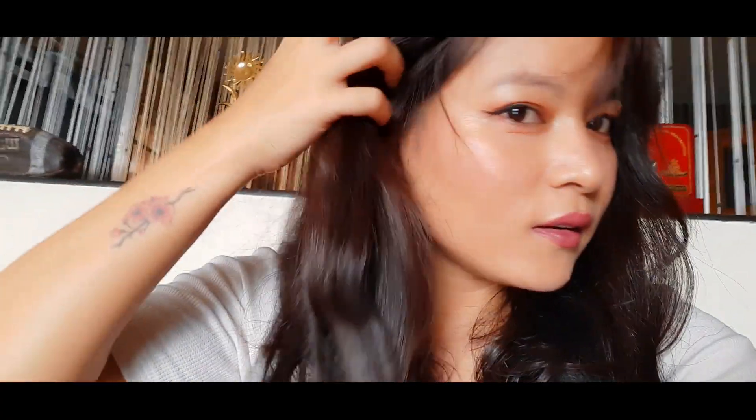So this is the color! I am quite happy with the result because my hair was jet black before. I love it, I love it!